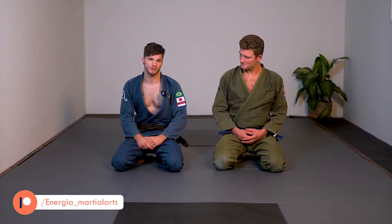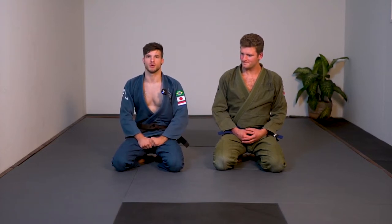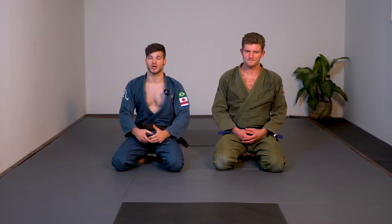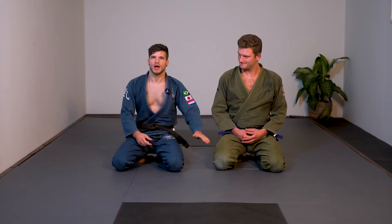Welcome to this new instructional series with the gi. This whole series has been made possible by our supporters at Patreon, patreon.com — a platform where we share behind-the-scenes stuff, extra content, and a lot more. Thanks to some really cool people over there, we can now expand our channel and do some stuff with the gi. Storm is helping me out. I'll leave a link in the description below if you want to check out our Patreon.